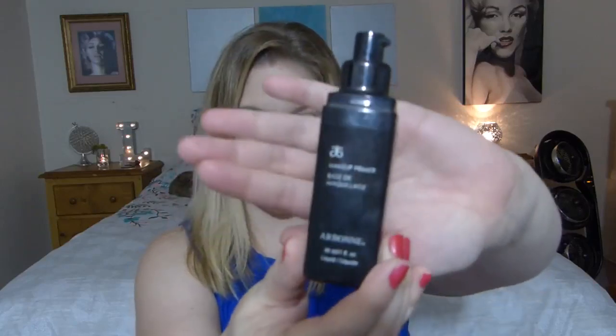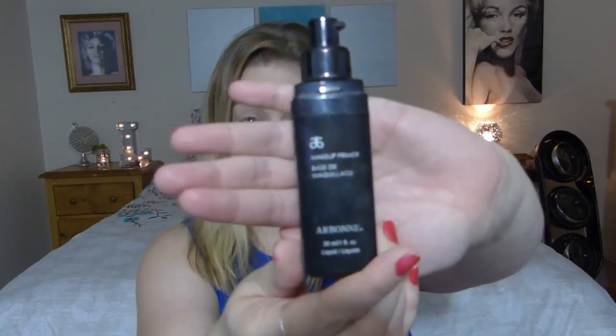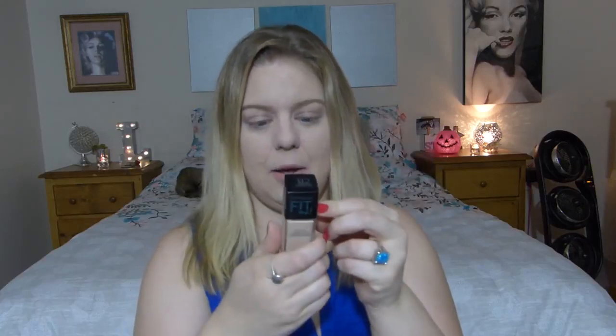I started by priming my face with the Arbonne Makeup Primer. I'm only using this because I'm out of my other primer — it's very silicone-y and a bit thick, and I don't really like primers like that, but I'll use it until it's done. Arbonne is a great company, so nothing against them, this just isn't my favorite product.